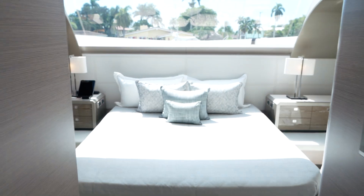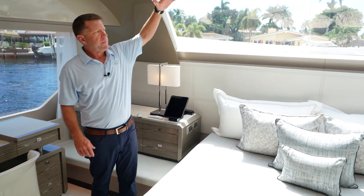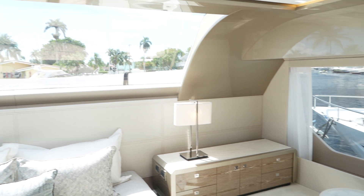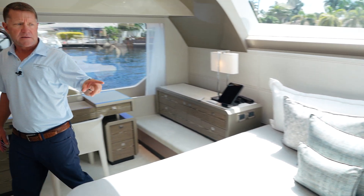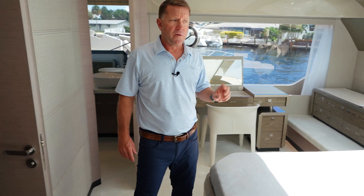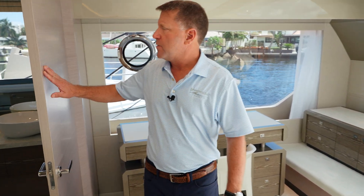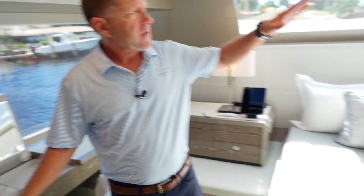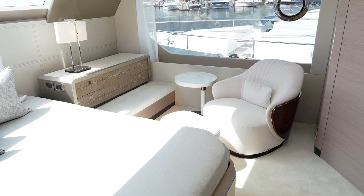As you walk into this full beam on-deck master, you're going to first notice a huge window just above the bed, which brings in a lot of natural light. We also have nice windows on the port and starboard sides. The Novus Mist is the wood color of this boat — it's our lighter color. You can see the contrast between the high gloss finish and the matte finish on the doors. You've got a king-size bed, and all the blinds in this room are also electric.